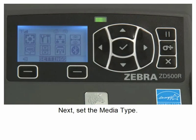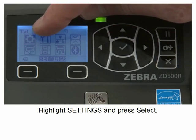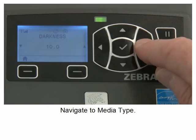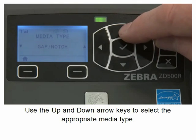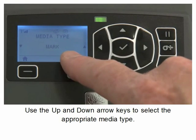Next, set the media type. Highlight settings and press select. Navigate to media type. Use the up and down arrow keys to select the appropriate media type.